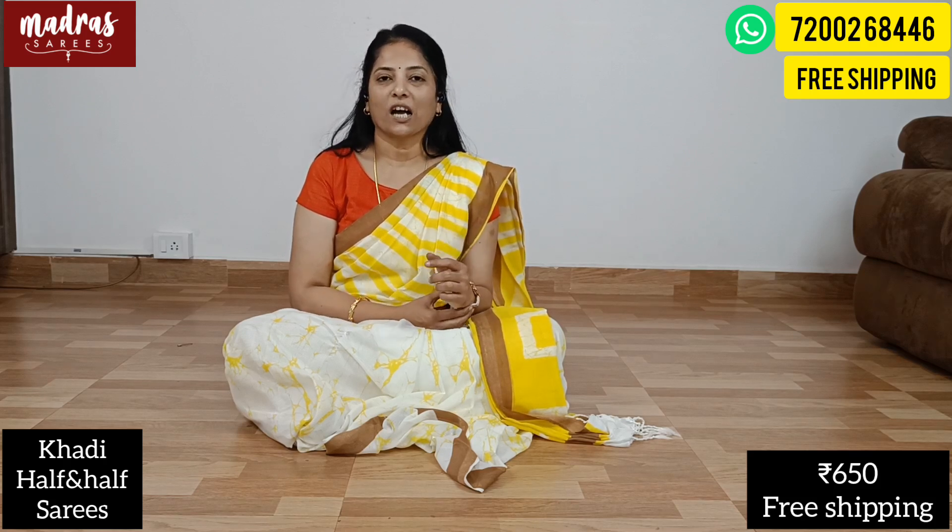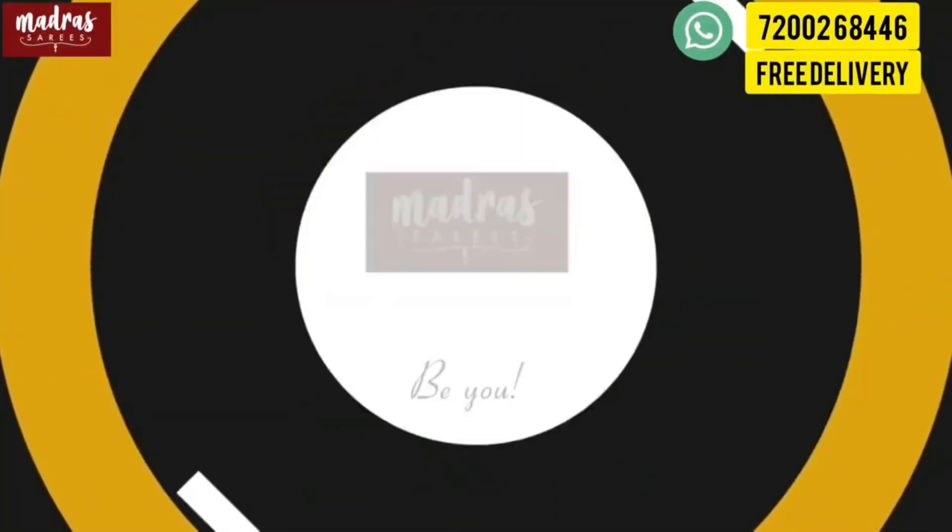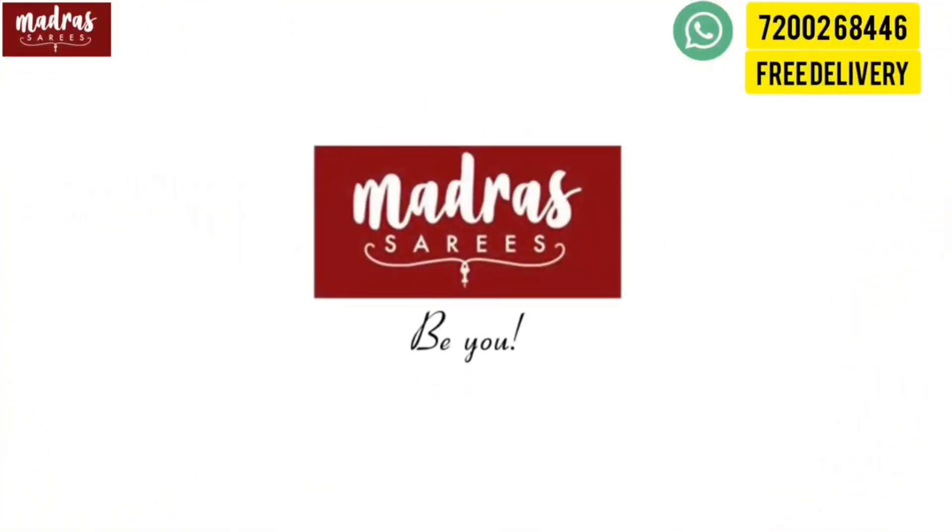With that information, we will end this beautiful Kadhi episode here. We will meet you in another interesting episode. Until then, it's me, Ramya, signing off for Madras Haris. Thank you so much. Bye!